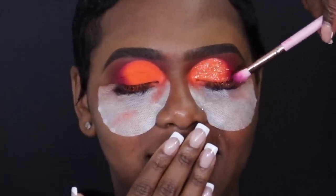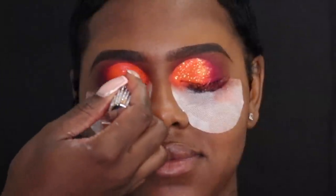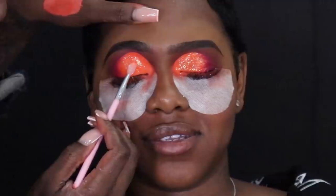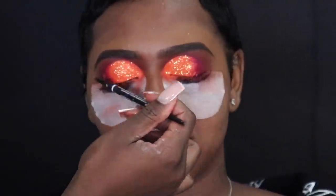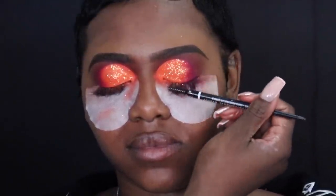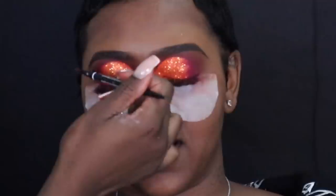I'm going to do the exact same thing to the other eye. I'm taking the spoolie of my eyebrow pencil and combing out whatever glitter got caught in her lash extensions. Because this glitter was super super fine, I decided to use the shadow shields — I just knew it was going to be a pain to get all the glitter off her face, so that's why I used them for this look.